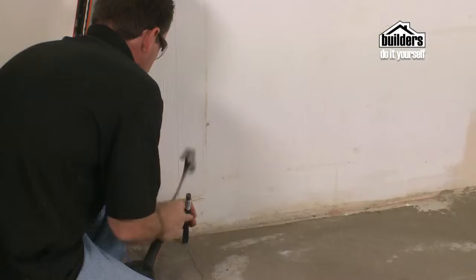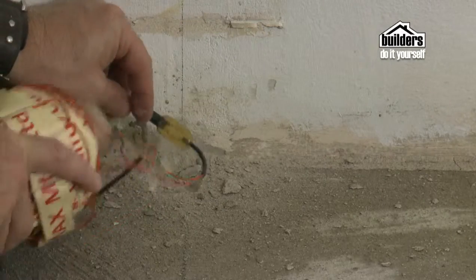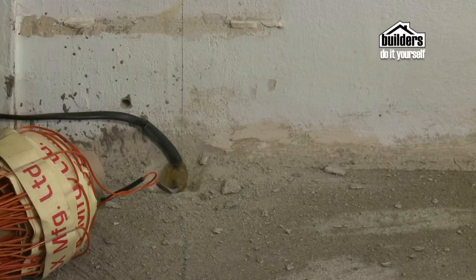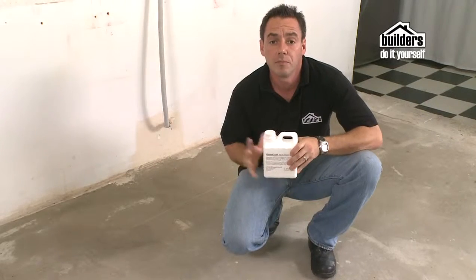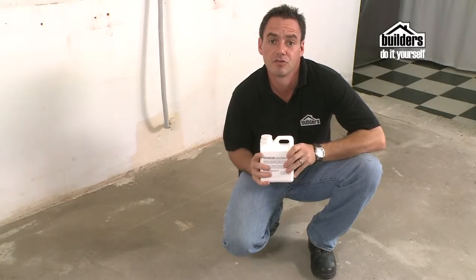Mark the position of the thermostats or electrical supply. Below the controller, chip away the floor with a small chisel to form a cavity about 10mm deep to allow the connector blocks to be recessed into the floor. Use the primer in the kit to prime your surface beforehand and allow to dry thoroughly.